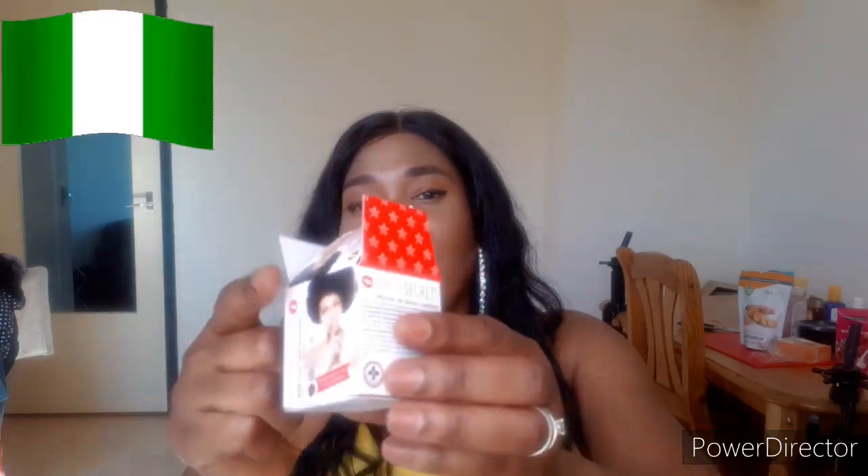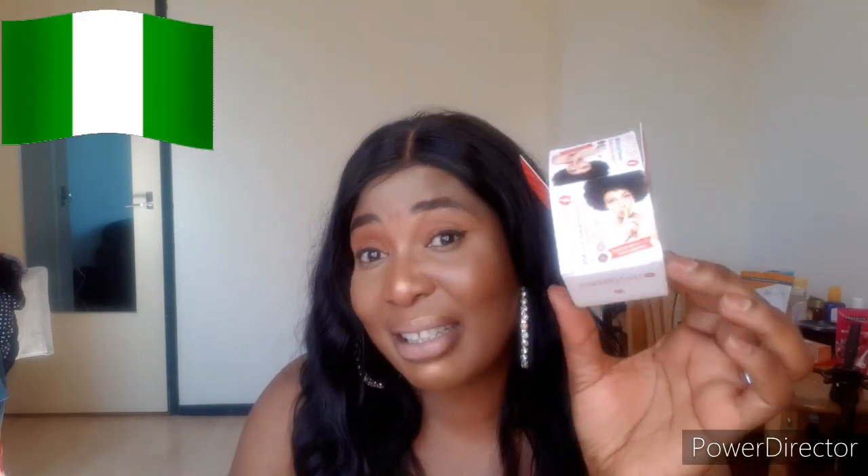Today I'll be making a review about a very popular product in the market — how to spot the good one, how to spot the original one, and how you can use it effectively on your face. Today I'll be talking about this product called White Secret. This is the product I'll be talking about — how to spot the good one and the original one. This product is very nice on the face.